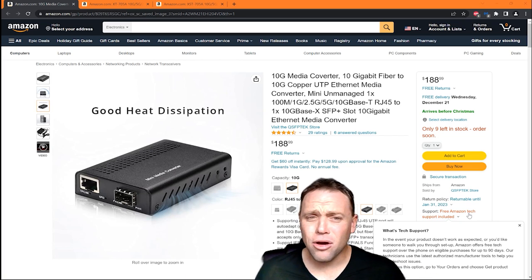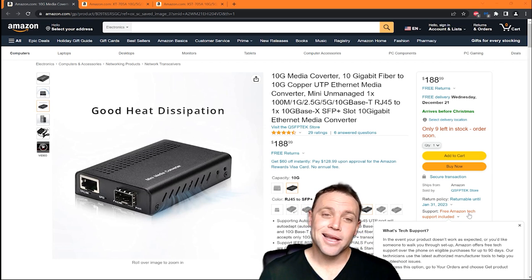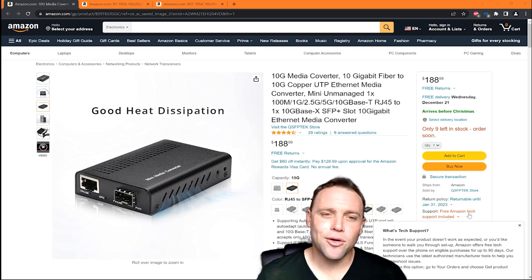So you can make sure that if you're not at home and something goes wrong, you can have this back up online and be back up with the internet. It's pretty dang cool.